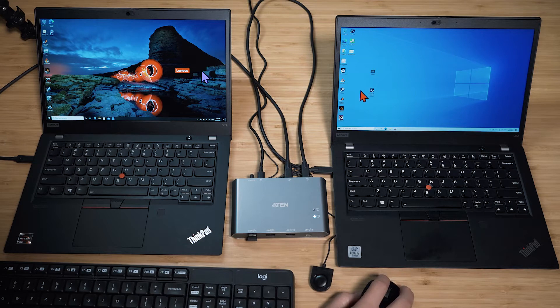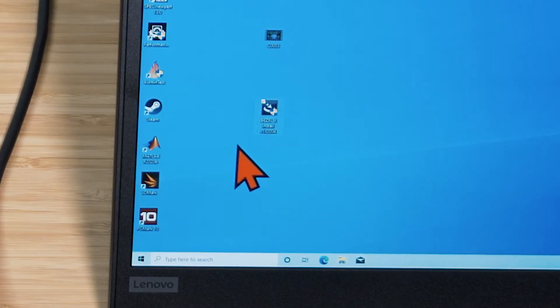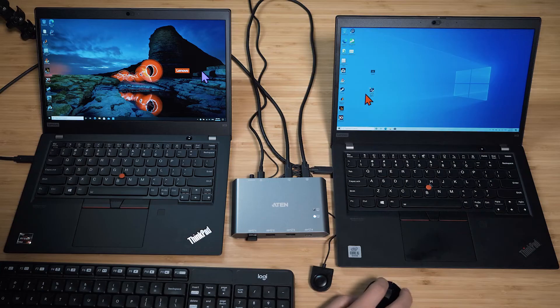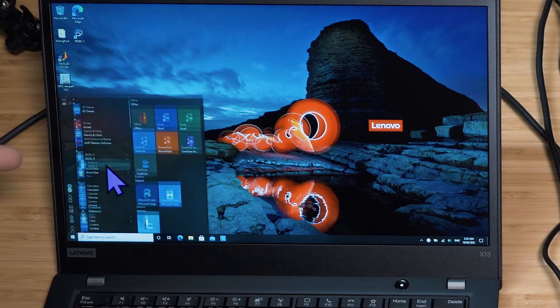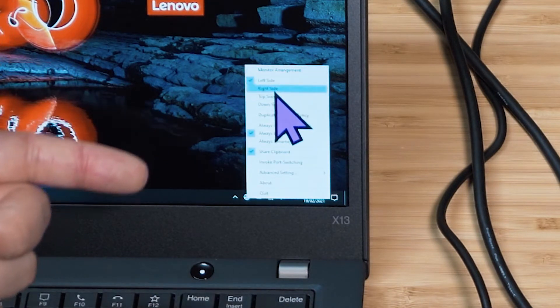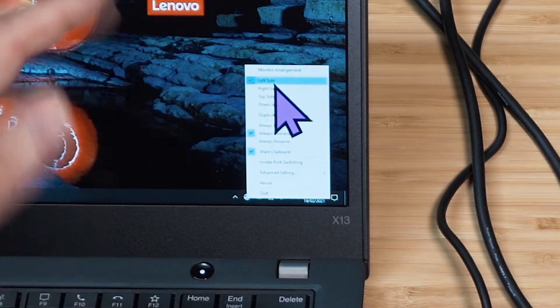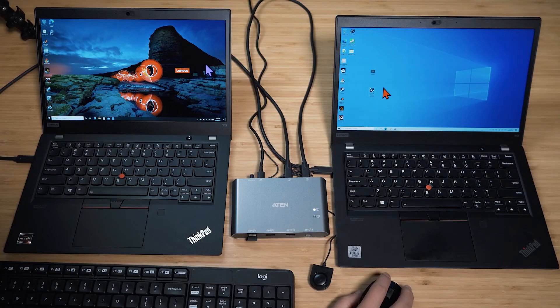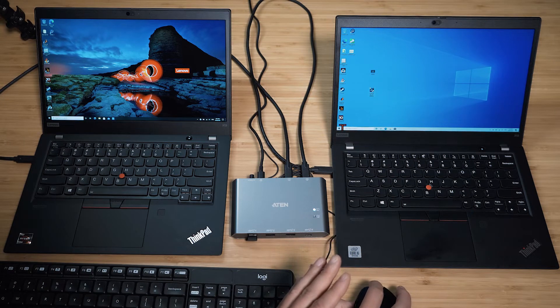What's really cool is you can install software called Bezel X, which you download from A10. This brings out even more power from this switch. I've got it installed on both computers — you do need to install it on both. Once installed, boot up Bezel X and it sits in the system tray. Right-click it and you can see the monitor arrangement. I've set this one on the left and the other on the right. Now watch — I move my cursor to the right and I'm now controlling the right-side computer.